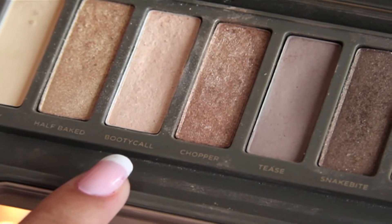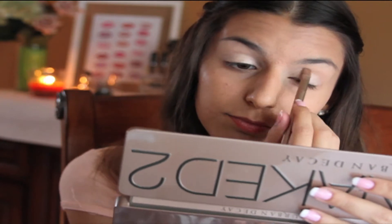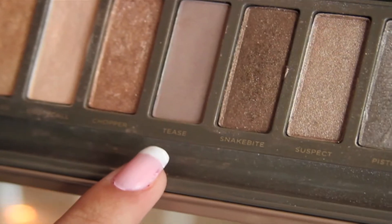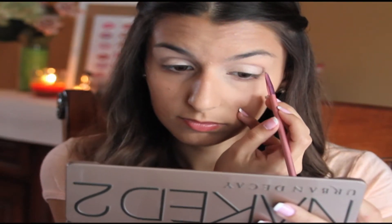Now I'm going to take the shade Booty Call from the Naked 2 Palette and put this all over my lids. Then I'm going to take the shade Tease and with a small brush, I'm going to put this into my crease as a transition shade.